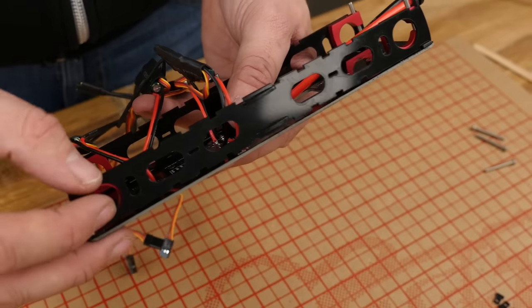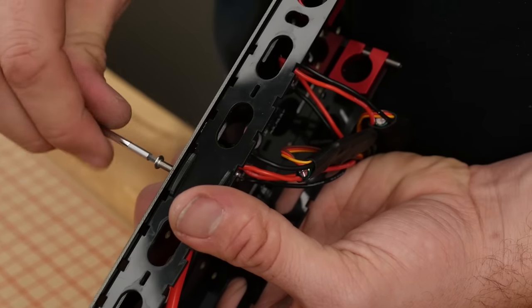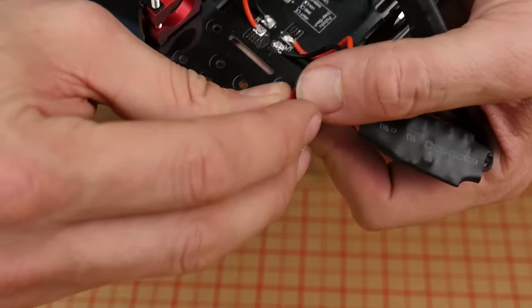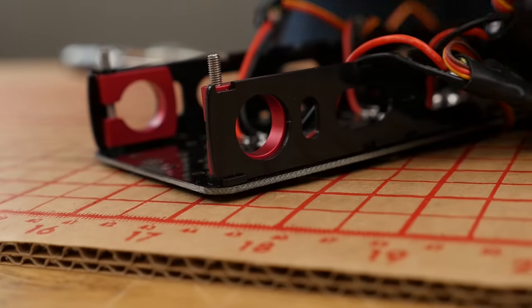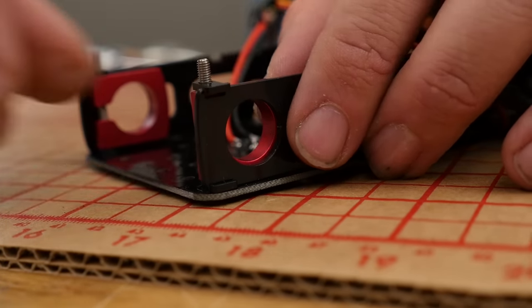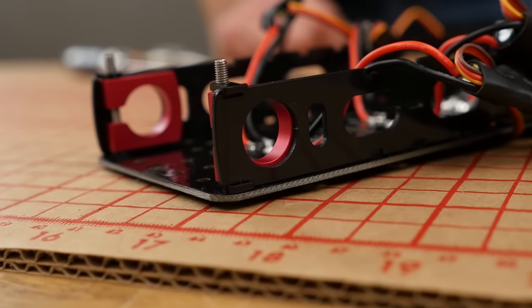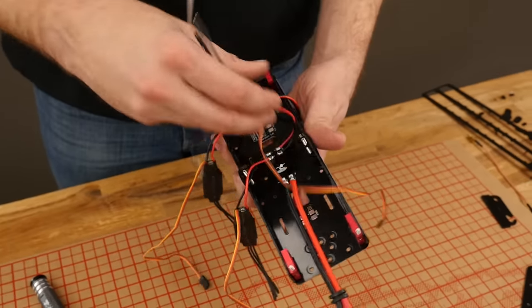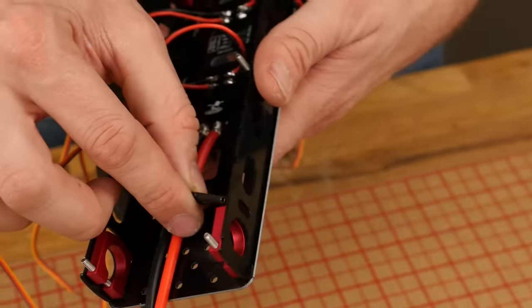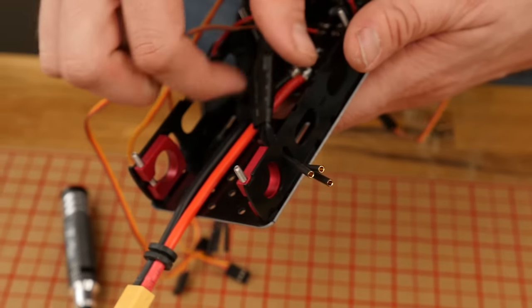We're going to repeat the exact same process on the other side. Insert the top tabs right over top and let it engage the side plates. These will friction fit and engage, and as we tighten the booms down, they'll seat even further into the side plates. Once your side plates are securely fastened, our next step is to route the ESC wires to the little tiny hole on the side just behind the boom clamps. Go ahead and do that on all four ESCs.